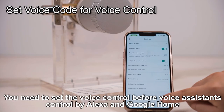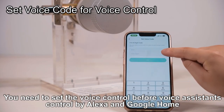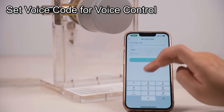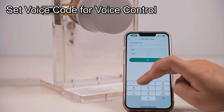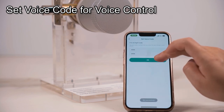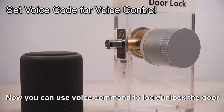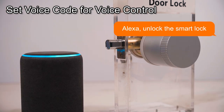You need to set up voice control before using voice assistants controlled by Alexa and Google Home. Now you can use voice commands to lock or unlock the door. Alexa, unlock the smart lock.